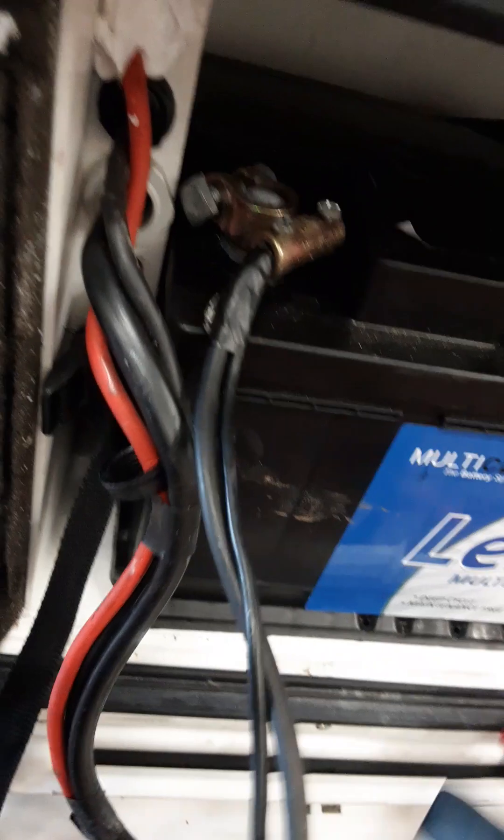Around the near side, we have your battery locker where you can have a 110-amp battery fitted. Your main inlet has a positive and negative terminal, with the battery strapped to hold it in.